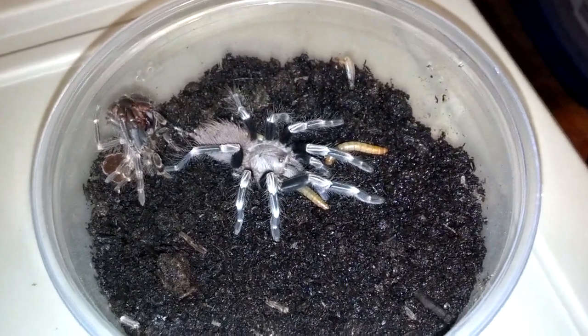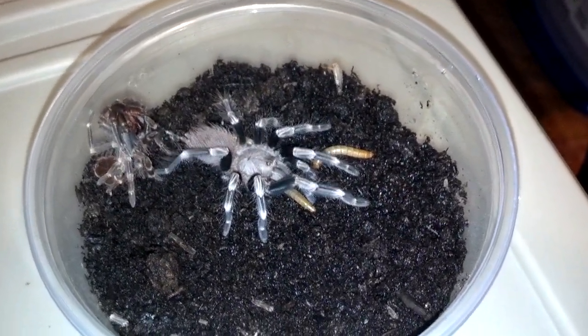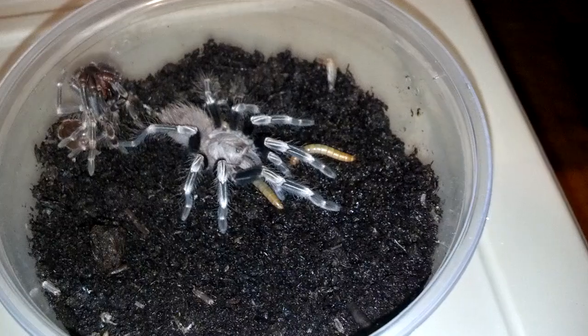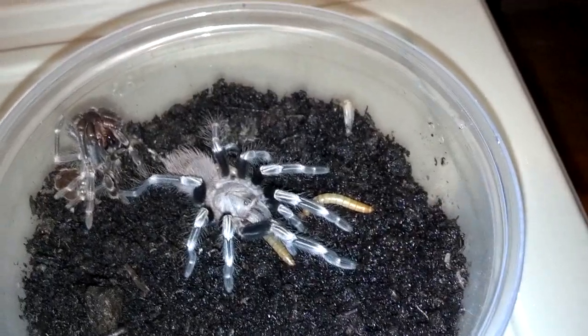Here's my Brazilian red and white — just shed, so it's a really good look. I put a few mealworms in there and just wanted to show them off. Looking good, getting into its adult colors.